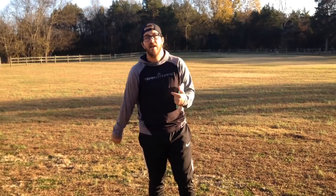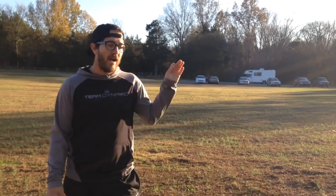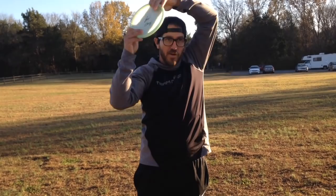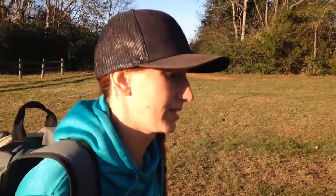I really think the Disc Golf Strong warm-up is an important way to get your body loose. I do it before every practice round and every tournament round. I like to go from my warm-up into putting shortly after, and with that I get a good rhythm before getting my body really moving. That gets my shoulders and wrists moving, so whenever I get on the course and start throwing drives, I feel ready to go.